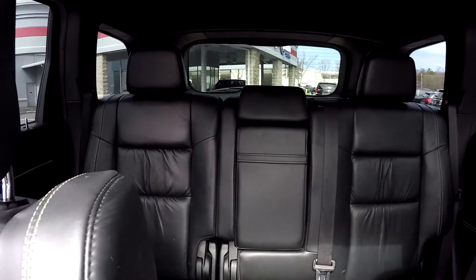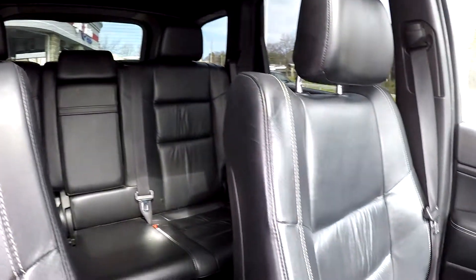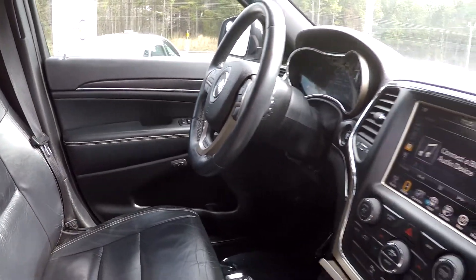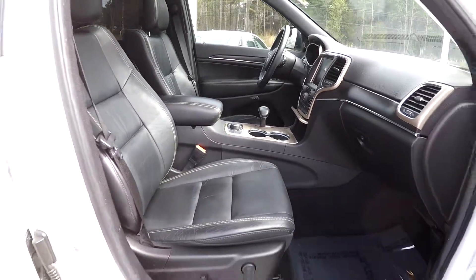Just going to come down now and give you a nice driver's eye view here as we have gone around. Everything has looked very nice and clean — I have not really seen any damages. Very nice features as we come back up here to the front. As we are backing out, this is going to wrap up the walk around.